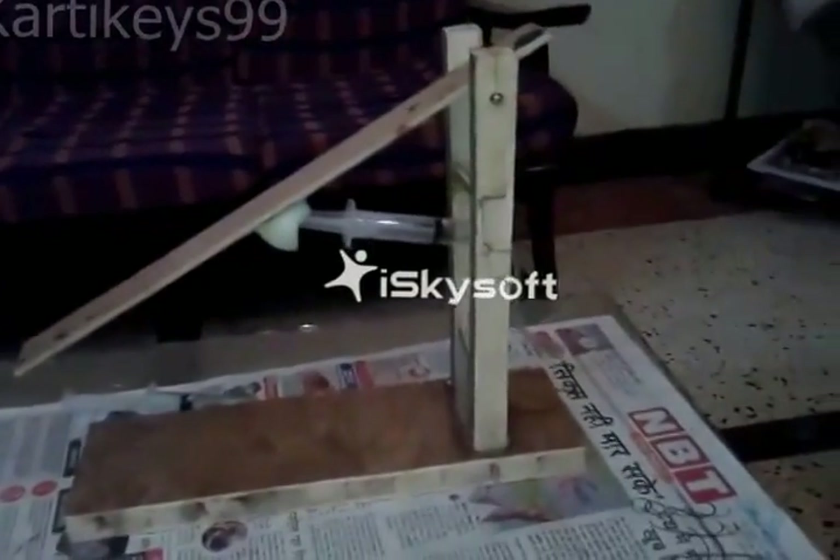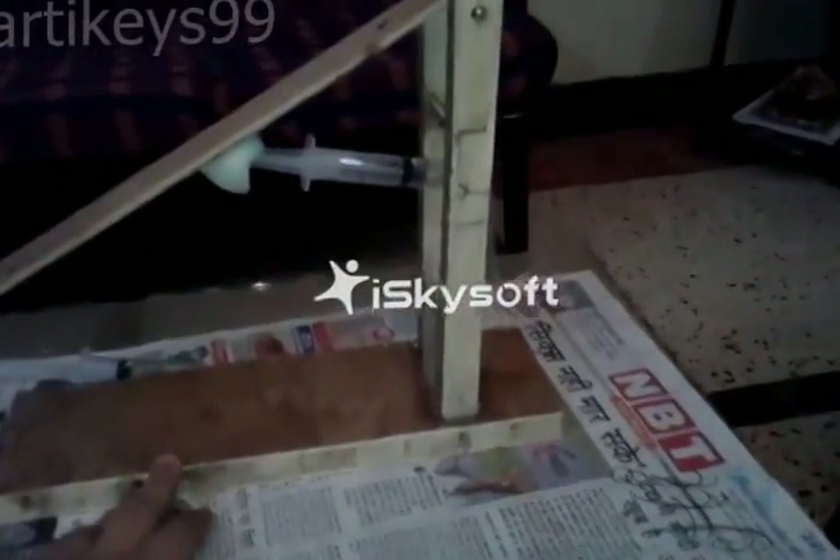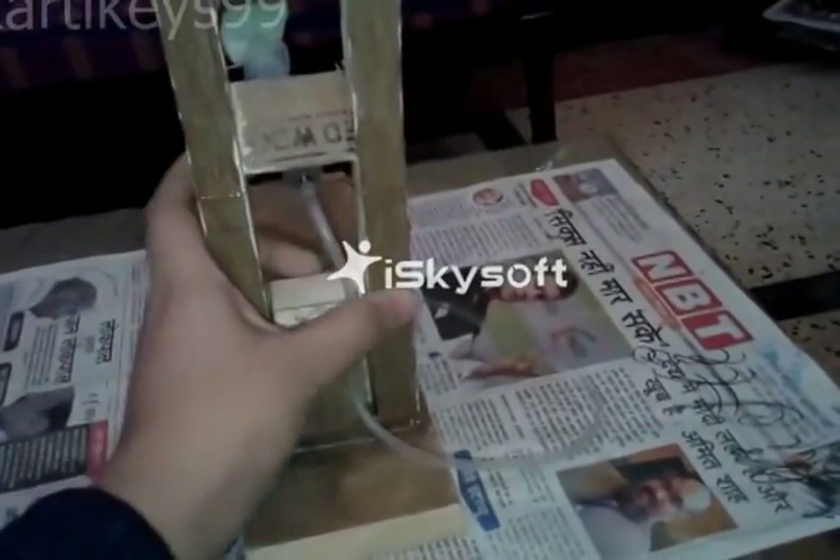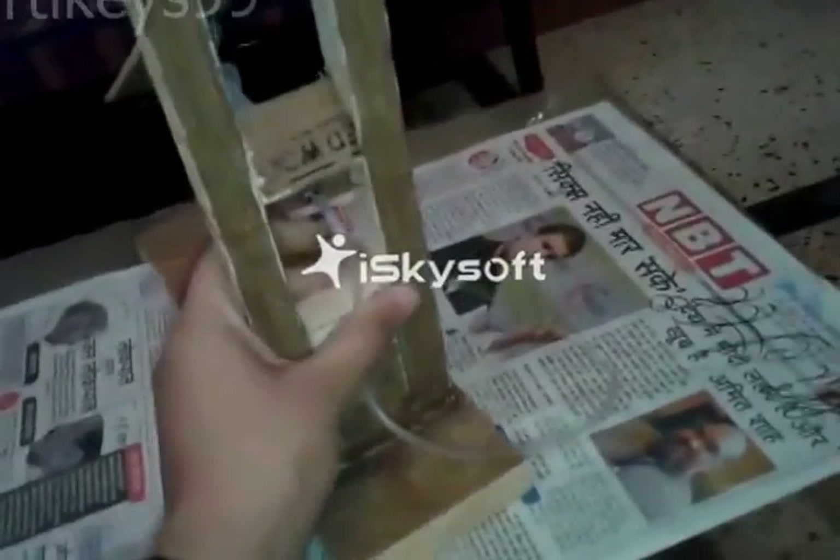First of all you need the base, and attach two pillars like this. I have fixed this block to give support to these pillars. Then you need to make a hole in these like this.